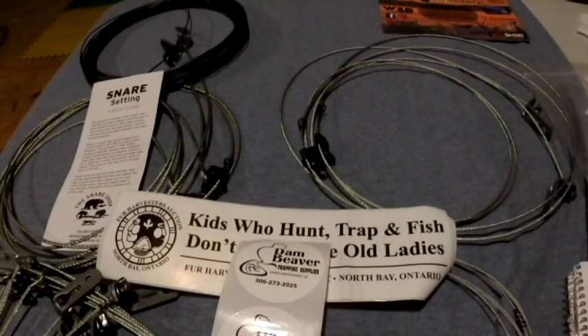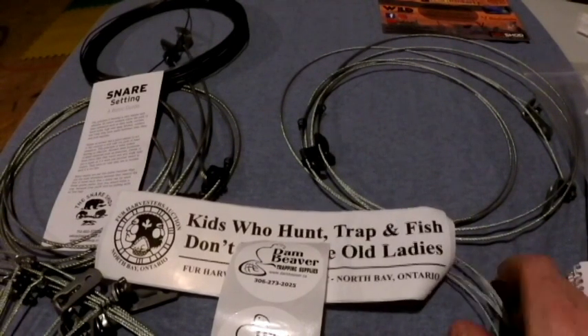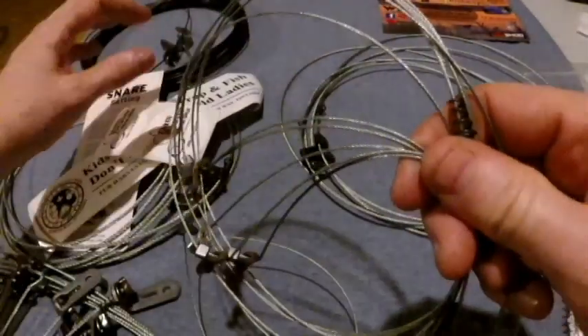That's the Skatch One. I can show you that in a minute and I'll talk a little about some of the channels I liked and some of the rabbit holes this brought up for me. Okay, we've got the camera turned around. What we have here is from Dan Beaver Trapping Supplies — the Skatch One, their universal survival snaring kit.